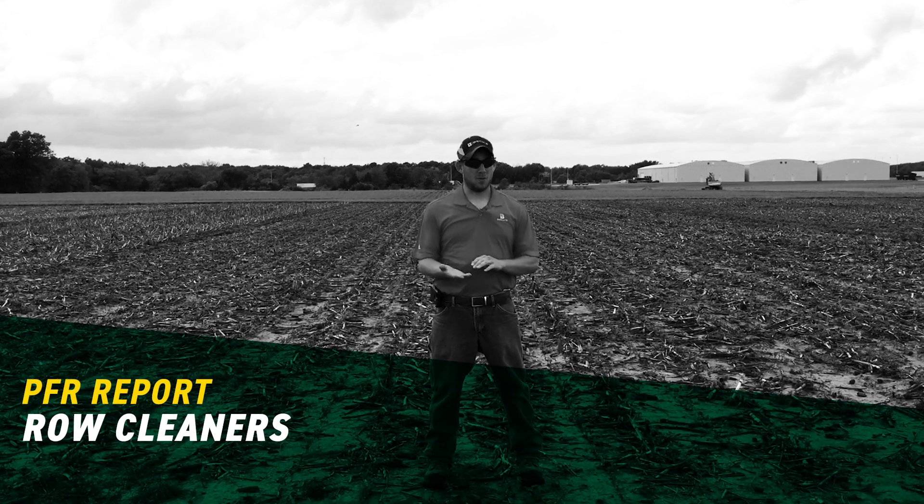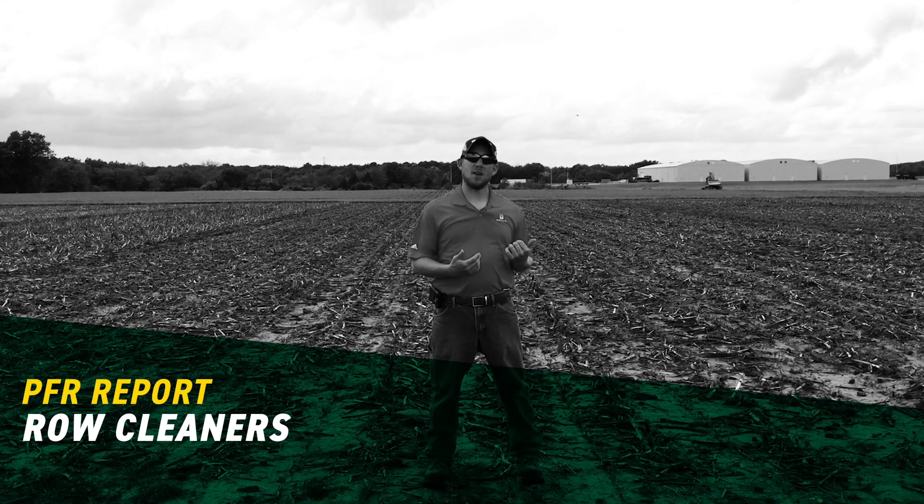Hi, Jonathan Perkins here, PFR location lead and agronomist at the Effingham site that you can see back behind us here for Beck's Hybrids.